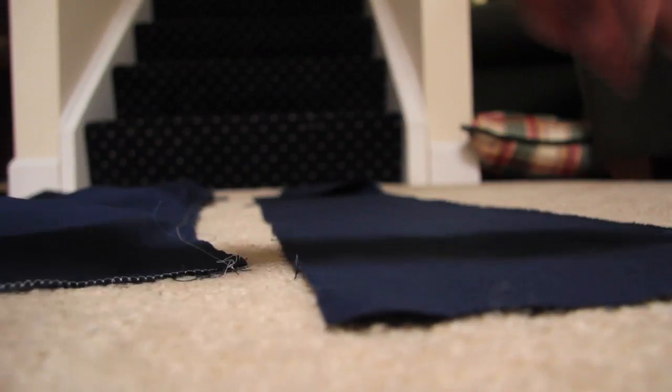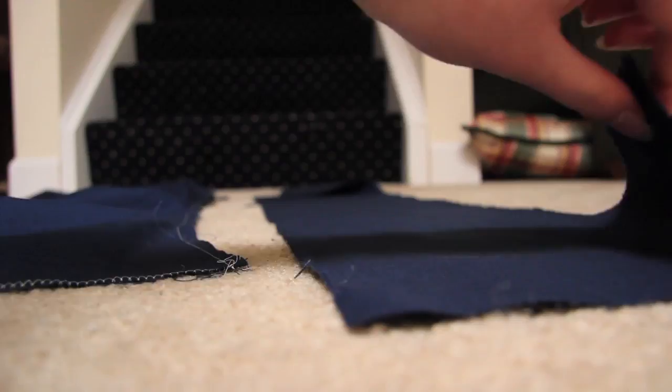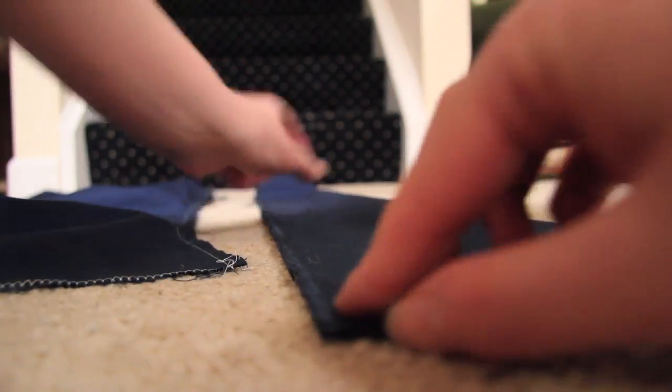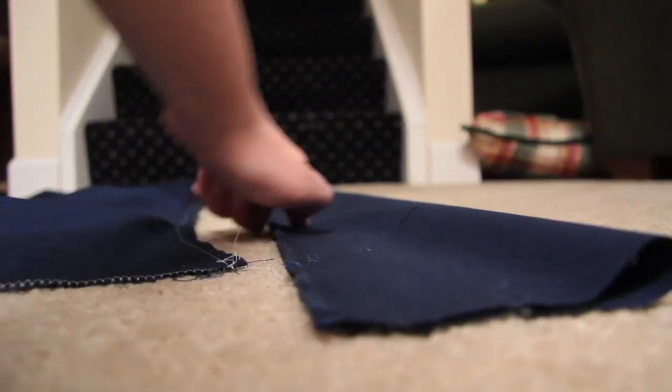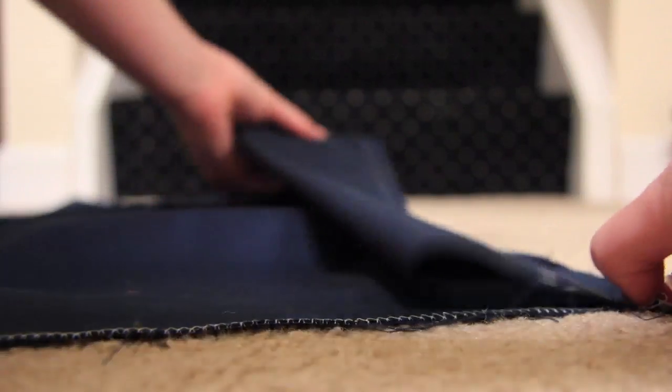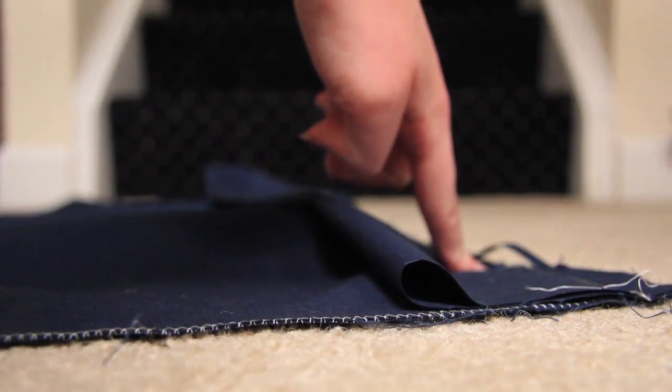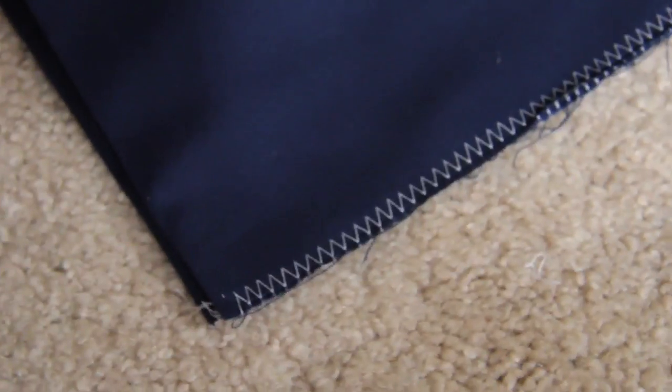The next thing you're going to want to do is make the waist belt. I'm using this scrap that I cut off — just going to fold it in half, sew along this seam here with right sides together, then sew along here and go back over it with a zig-zag stitch to stop it from fraying.